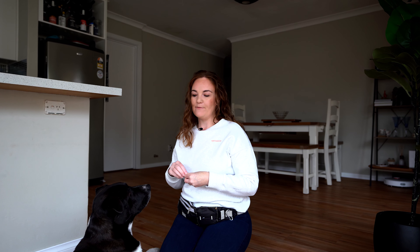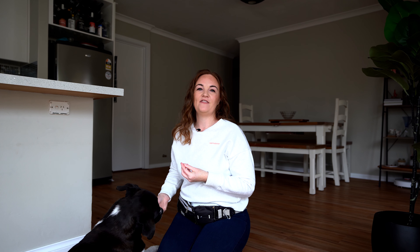You might also want to consider what other commands you give your dog in your day-to-day life. For example, if you say 'sit down' to your dog then you might want to use 'drop' as your command for this activity instead. And same thing if you use the word 'drop' when you want your dog to release something they have in their mouth, then you want to use 'down' for this activity instead.